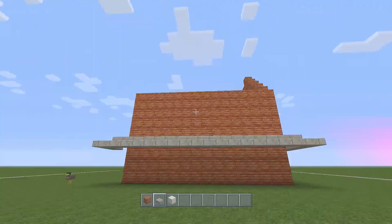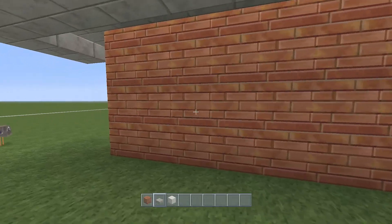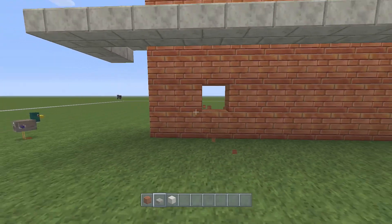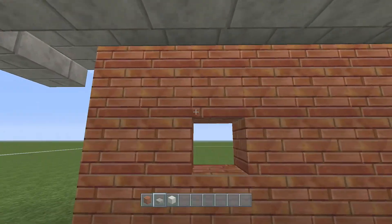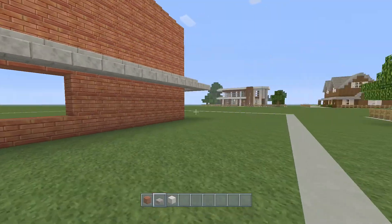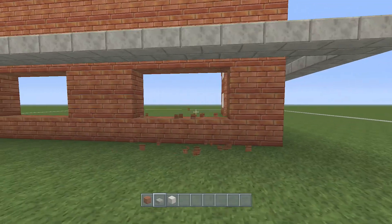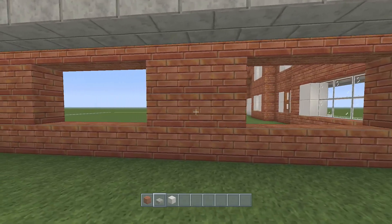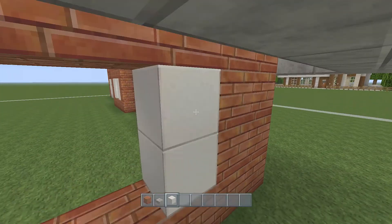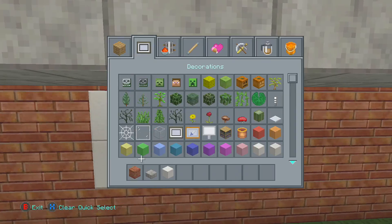We'll put in our windows and then we can add in the roof part. So two away from the edge and one above the ground, we take out a block — it's going to be two high and four wide. And then it's going to be the same on this side. If you've done it correct you should have a space of three in the middle. So again, just like in the last video, it's white on the edges and we fill it in with glass pane.